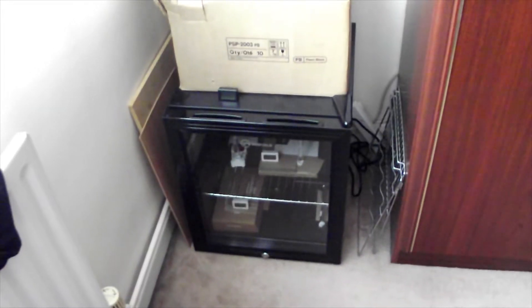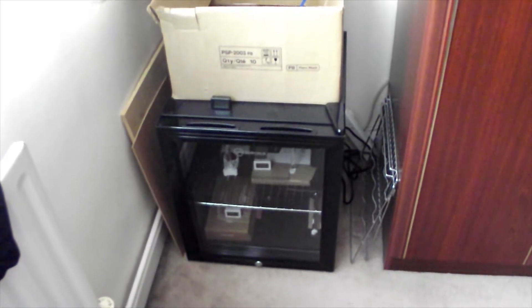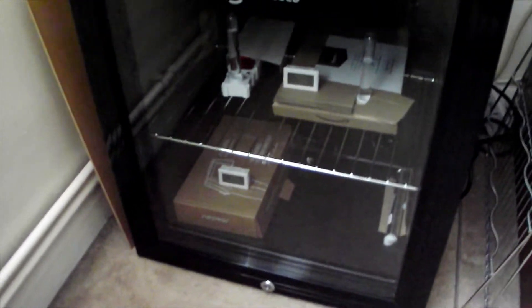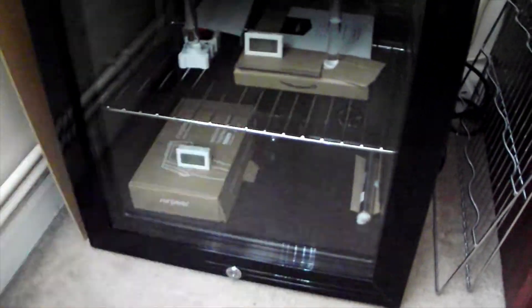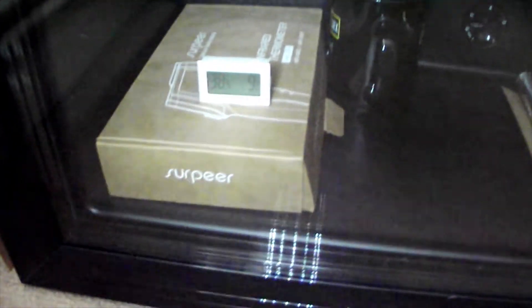Hello again everybody. My ants are in hibernation now. This is the fridge that they're in, just tucked up in this little corner by the wardrobe. What I do on Sundays — they've been in hibernation for two weeks — so I gave them a little check over today just to make sure everything was all right.